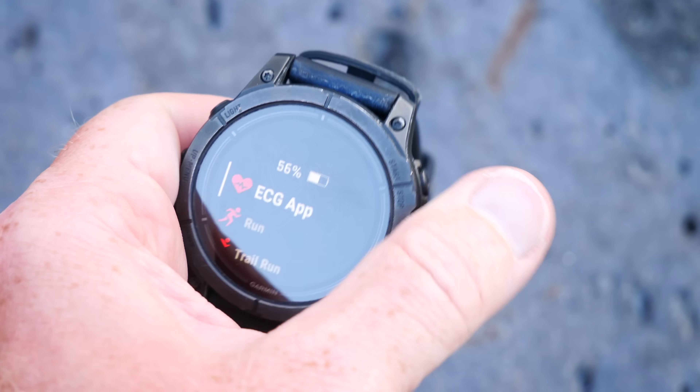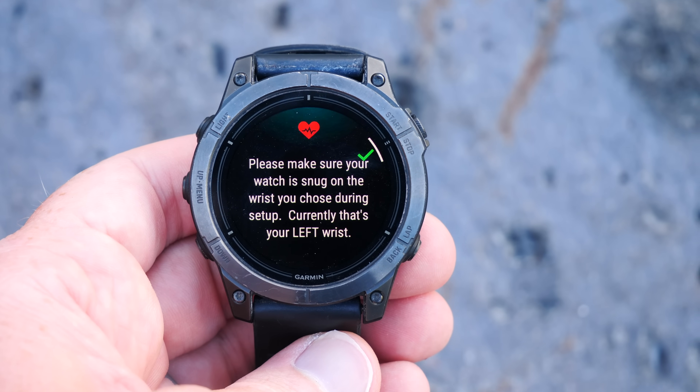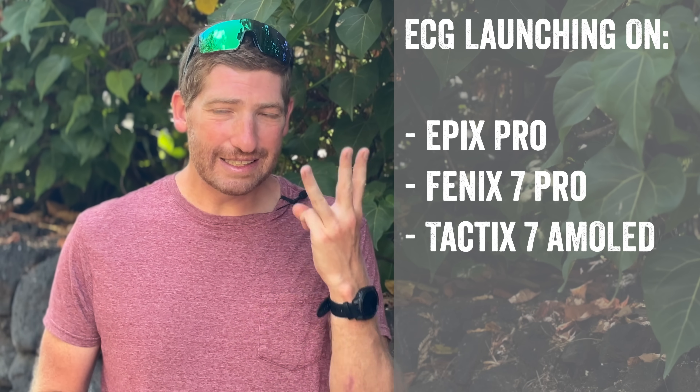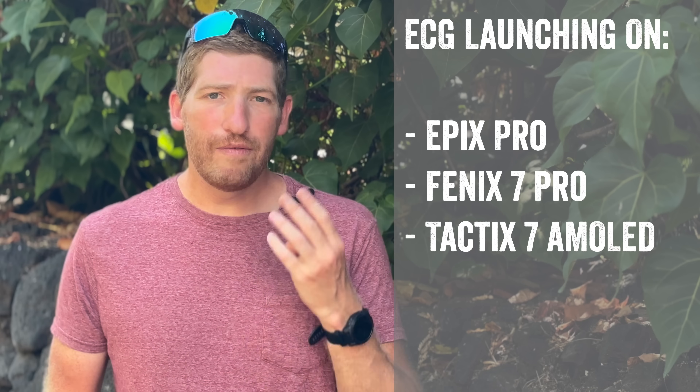Hey folks, today I've got a quick video on Garmin announcing ECG functionality for four existing watch series: the Garmin Epyx Pro, the Garmin Fenix 7 Pro, the Garmin Tactics 7 AMOLED, and the Garmin Venue 3.